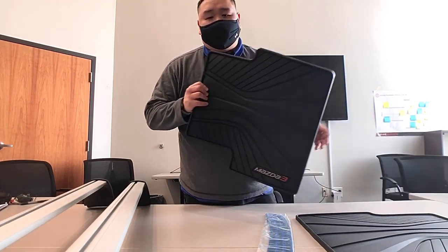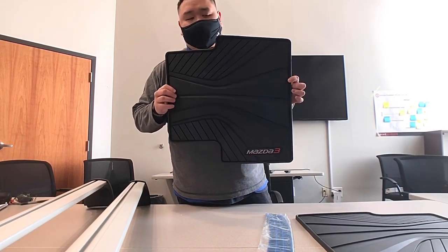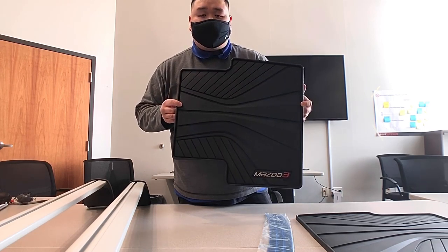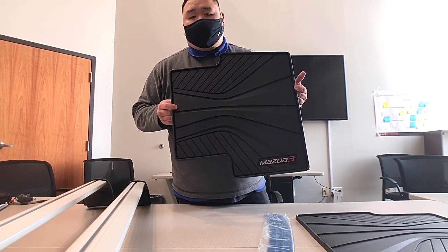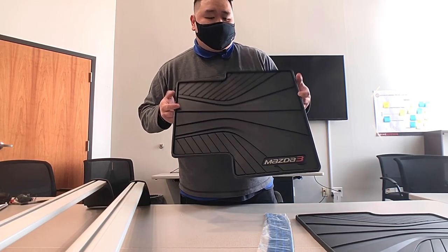The first thing I want to show you guys is these all-weather floor mats. These are good for all seasons, but particularly in the winter they're pretty good because they help capture all that snow and dirt that comes in when you're coming in from that snowy weather we've been having lately.